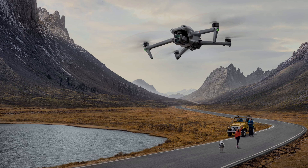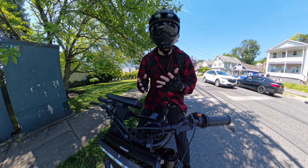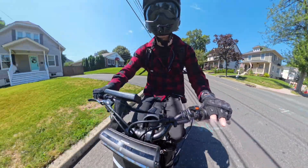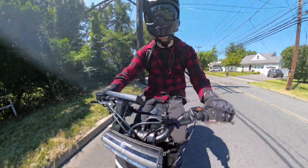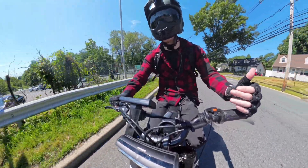DJI technically already makes EVs — electric vehicles — in the form of their drones. Most people are familiar with their consumer drones used in videography, but DJI also makes much larger drones that can deliver packages. A drone ultimately has the same components as an e-bike: a controller, battery, and multiple motors. So a drone is essentially a micro-EV, which is the same general category as electric bikes. It's also worth mentioning that DJI just recently released a power station, so they're in the battery game — they know how to source, produce, and manufacture batteries, which is another key component of both drones and electric bikes.